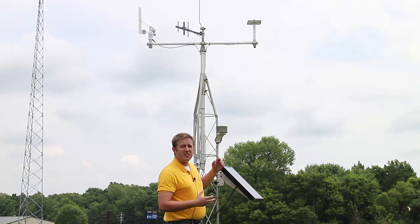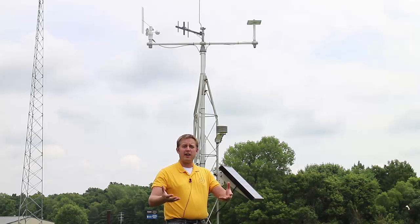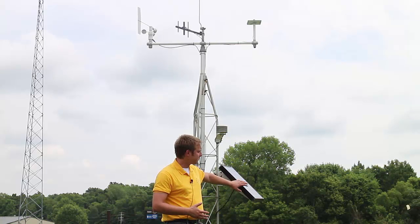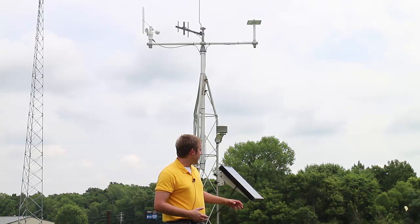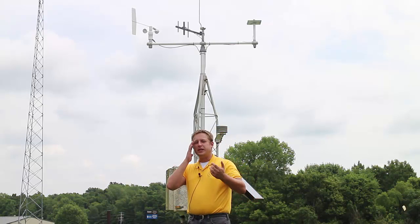Not all of these sensors are passive. Some of them require active electricity to take their measurements, and for that reason we have here a solar panel. Solar panel technology has come a long way in the past few decades, and this size solar panel provides plenty of electricity to keep our unit running.